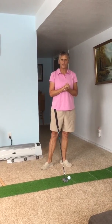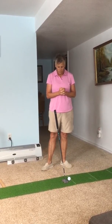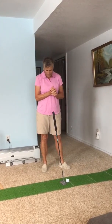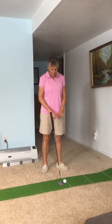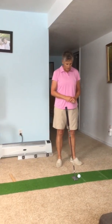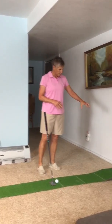Hi, this is Becky just giving you a video challenge slash practice for you to do while you're cooped up in your home. We're here in sunny Colorado — it's snowing out. I've set up my mat. Not everybody's going to have a mat, but try and find some flat surface at your house that you can set up to, and a target.